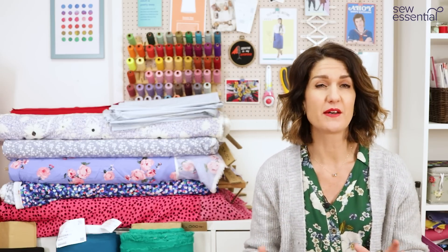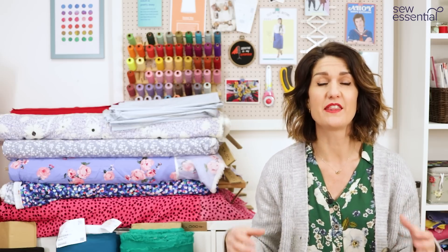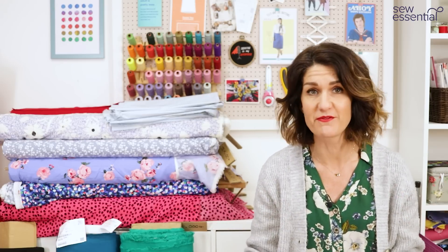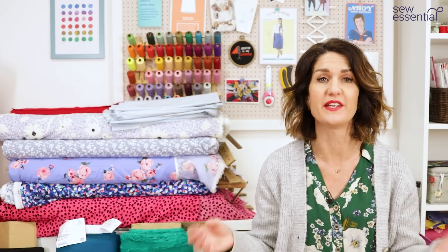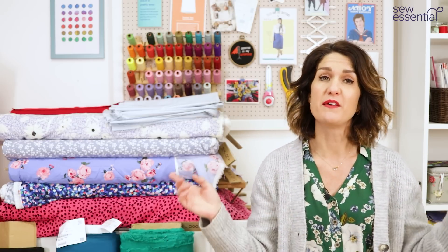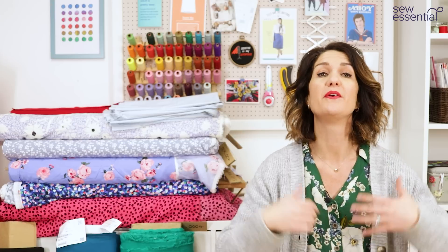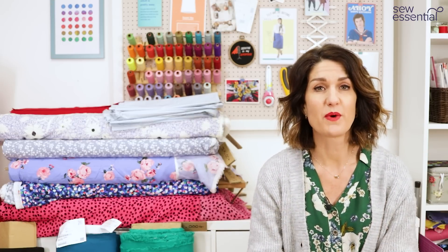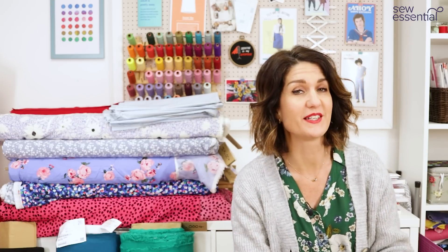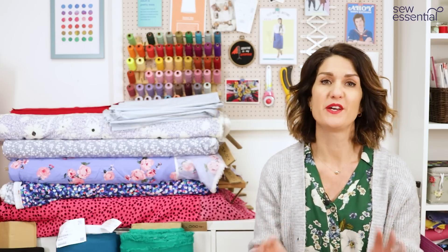Before I get stuck into the video I just want to set an expectation that there is a lot to cover. There's a lot of patterns, a lot of fabrics, and a lot of inspiration, so I'm not going to go into the finer details about the patterns in this roundup. But if you check out the links below you'll find all the full details on our website, and do drop us an email if ever you need any help or have any questions. Let's get started with the first trend.